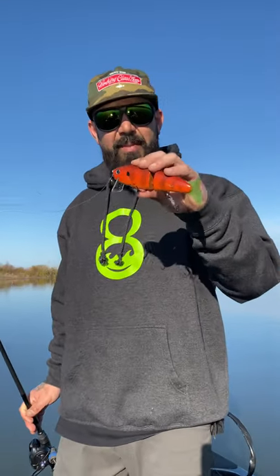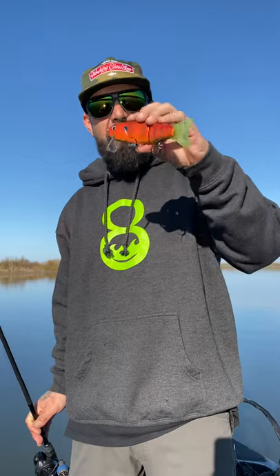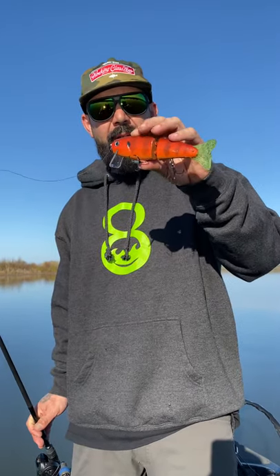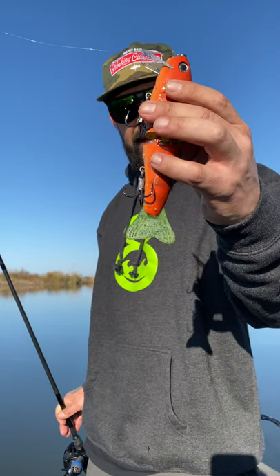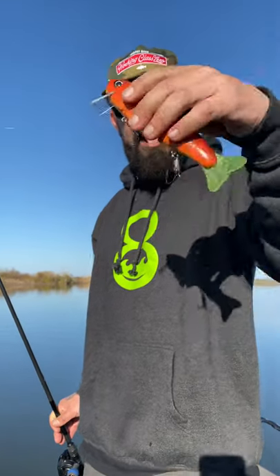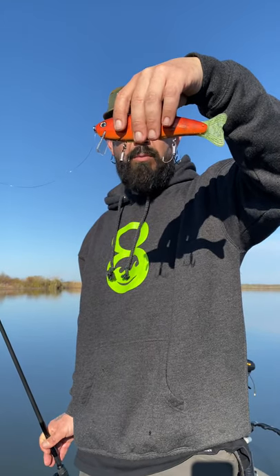I'm here to tell you about the Toxic Baits Waking Crank. It's a 7-inch, 2.5-ounce wake bait slash crankbait. If you want to crank them down, I suggest sizing up to the size 1 ST56 3x trebles. It comes stock with ST36 trebles from Owner, size 1.